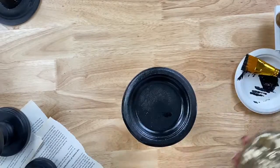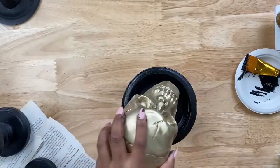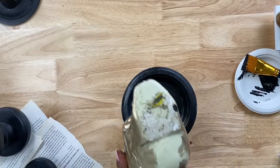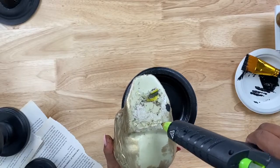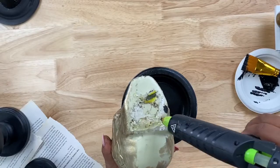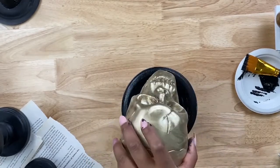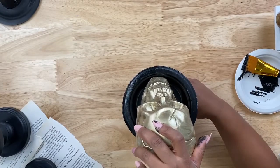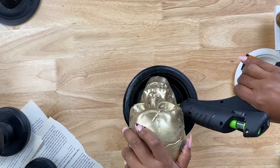Now grab your painted skull head and hot glue it on top of the plate the same way. Flip the skull upside down and add hot glue to the parts that will contact the plate. I wouldn't suggest painting the bottom of your skull — it won't be seen, so you don't have to waste paint on that part. Add it right in the middle and hold it in place.